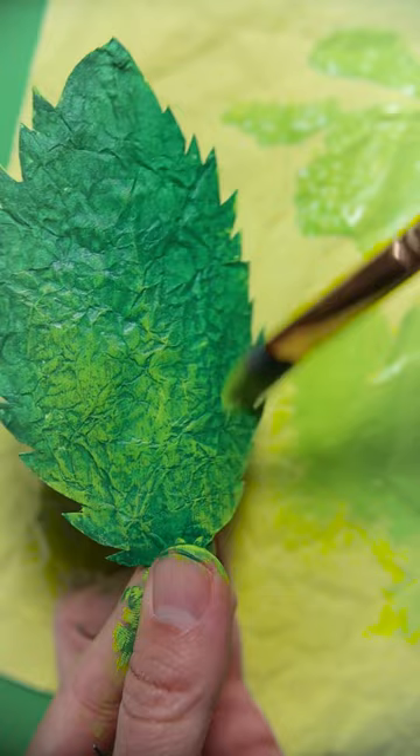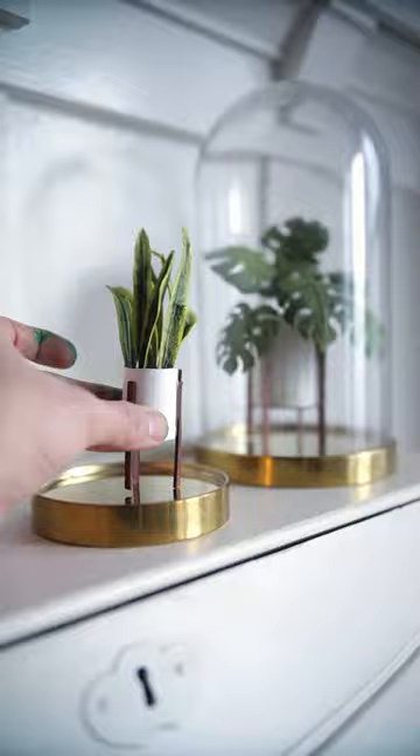If you paper cut plants or know an artist who does, please share them in the comments because I'm always trying to learn more.